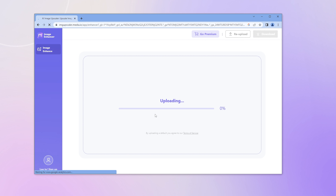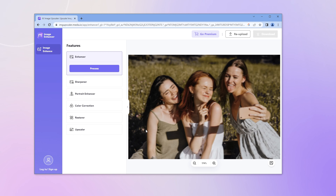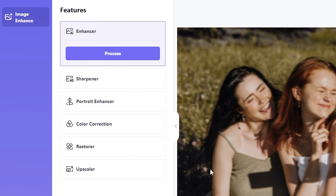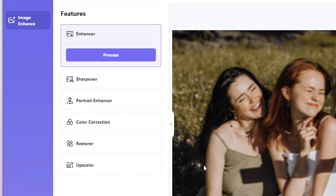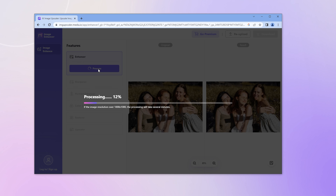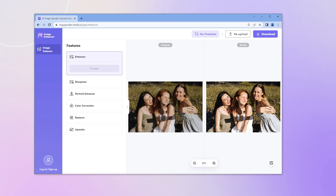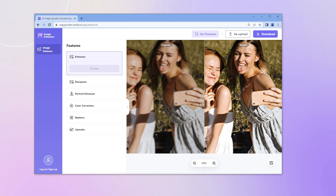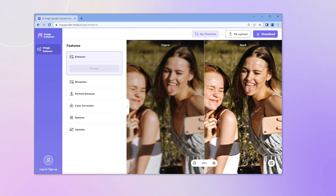Let's try uploading the same photo. Select the features on the left-hand side — similar to HitPaw Enhancer, except this one can only select one feature at a time. We'll choose Enhancer and click Process. The enhancements are fast and the fixes are not bad, but the pictures come with a lot of watermarks and you have to pay to remove them.